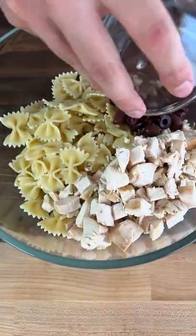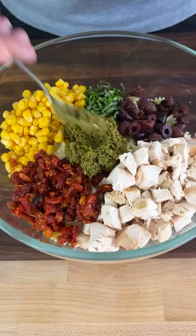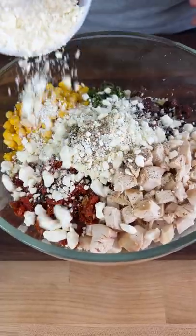Now into a bowl we go in with our cooked pasta, our diced chicken, our diced olives, our basil slivers, corn for sweetness, sun-dried tomatoes, basil pesto, mayo, black pepper, feta cheese for its saltiness, and we mix.